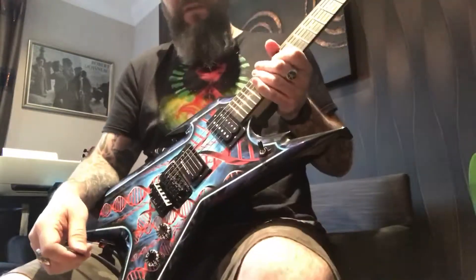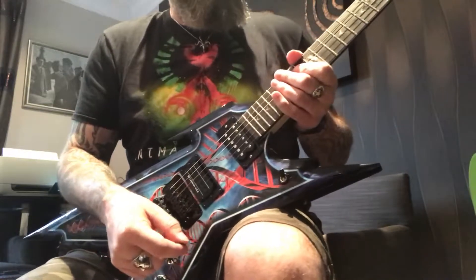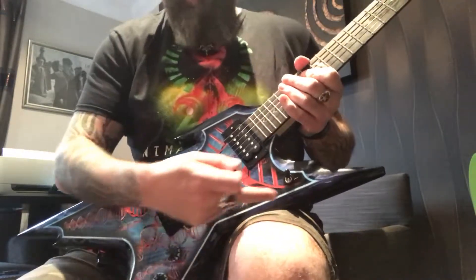So that was the clean sound. Let's move on to the distorted sound — this is my favourite. This is now on the B channel in the 900, still on the neck pickup.